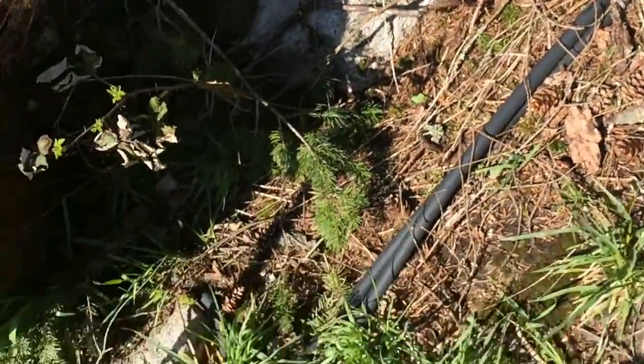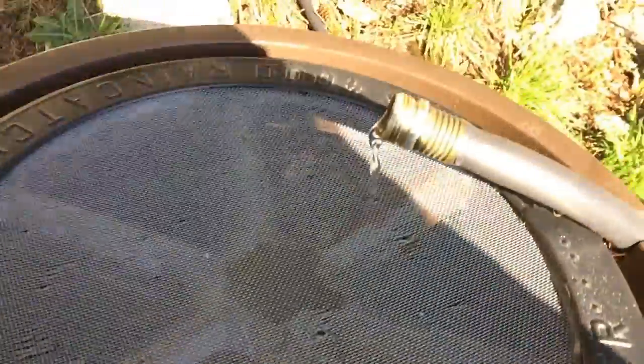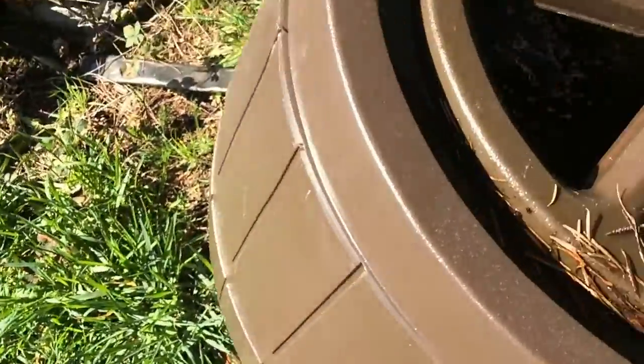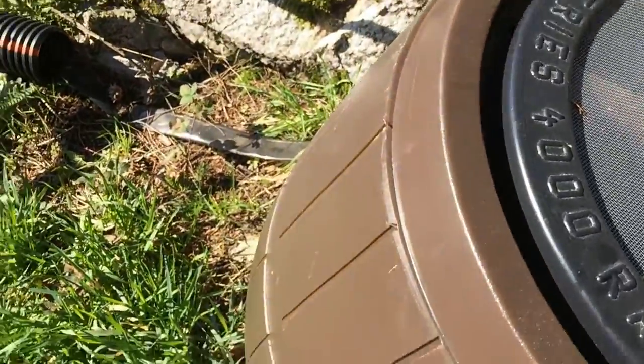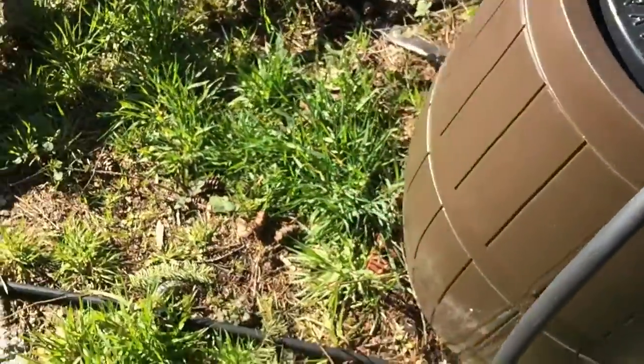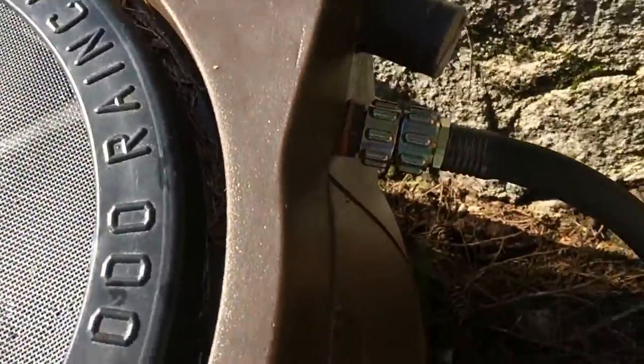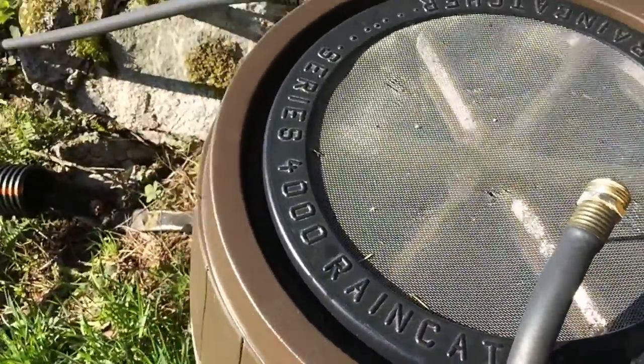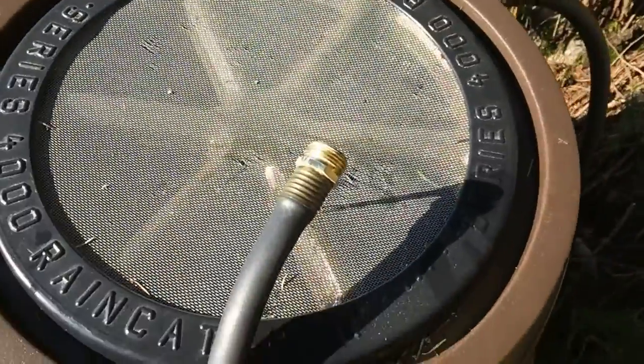One hose goes on top of the barrel like that. You can see the water from the top is going through this mesh. The second one is connected right here — it's this kind of connector. So both of the hoses are feeding into the barrel.